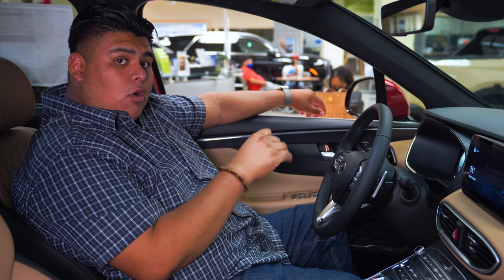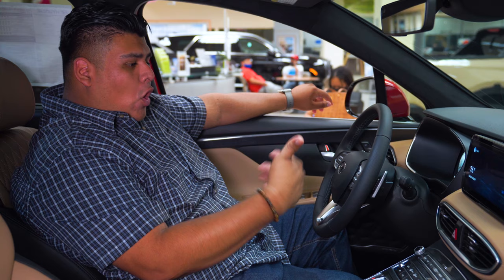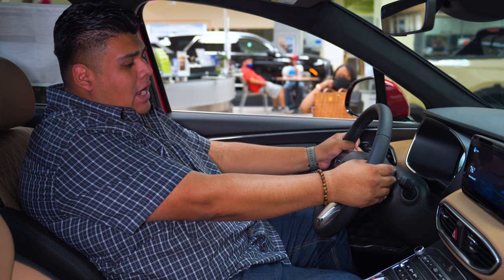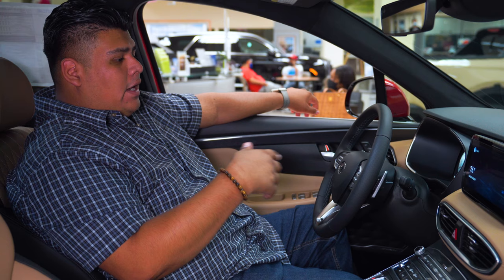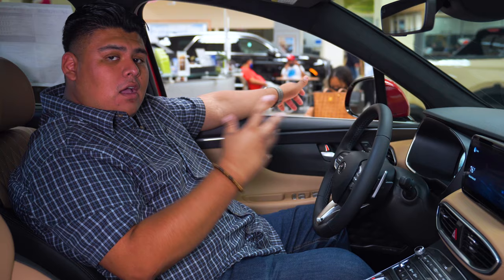The different levels of regenerative braking allow you to control brake force. If you're at a lower level — zero or one — there's no brake force, meaning when you let go of the accelerator, it'll just continue to go. When you're at a higher level, like two or three, that gives you extreme regenerative braking, which means as soon as you let go, it'll start to completely slow down for you. That's going to be the difference in paddle shifters between a gasoline and an all-electric vehicle.